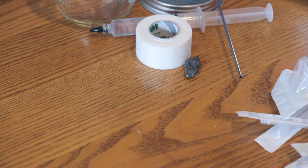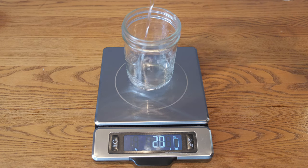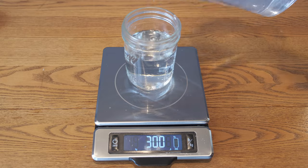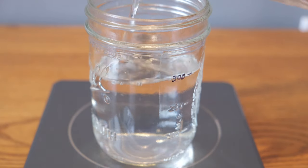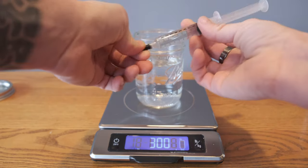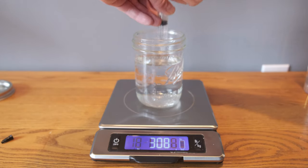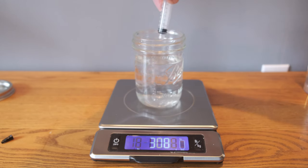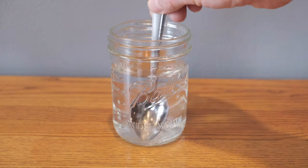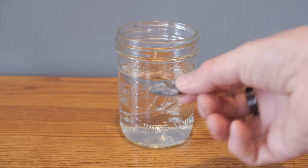The surprise ingredient here is a rock. I start by filling the jar with 300 grams of water, and that's equivalent to 300 milliliters. I love that metric system — if you don't have a scale you can just fill it up to the 300ml mark. Then I add my 12 grams of nutrients and fill and empty the syringe a couple times just to wash all the goodies out. Give it a little mix, then add my special rock — this is going to help break up mycelium later.